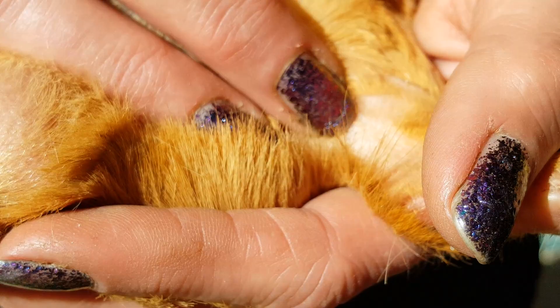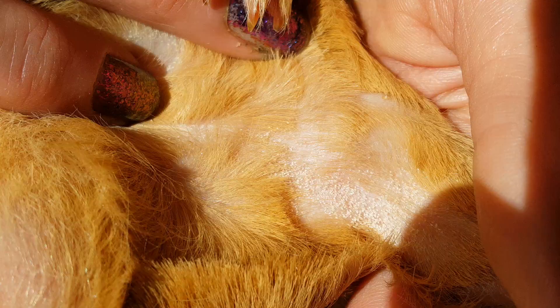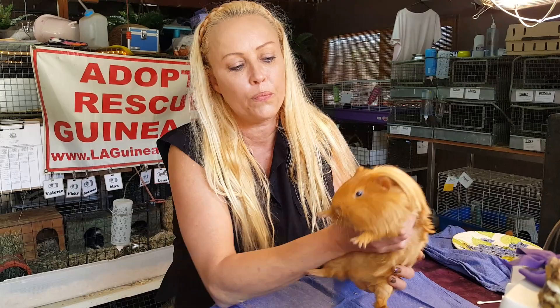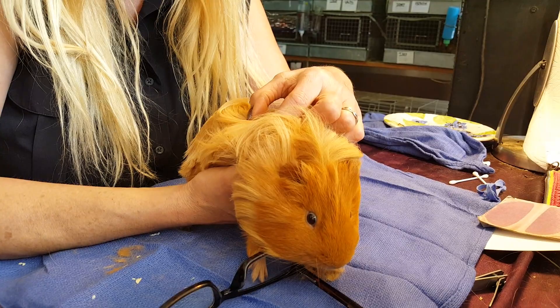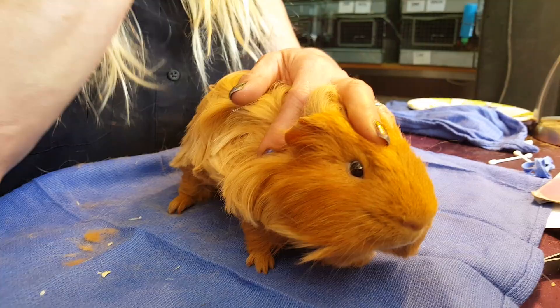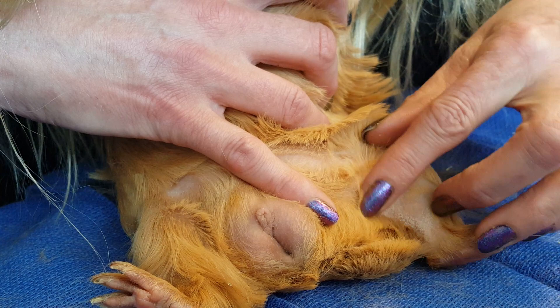This must be a recent infestation because I'm actually having a hard time pulling up wriggly lice to show you, but he does have them and they're so small. I can't really find them with this guy, which means it's not a massive infestation. However, he definitely has lice, so I'm going to show you the eggs that are right here — a whole row of eggs really close to the hair shaft. I'm going to shave the hair off and get as close as I can to the skin.